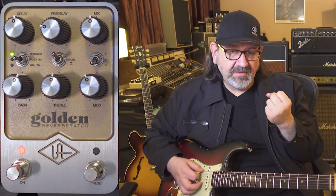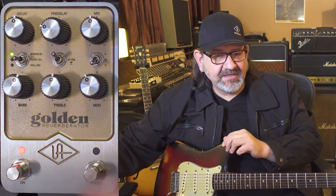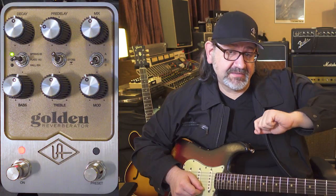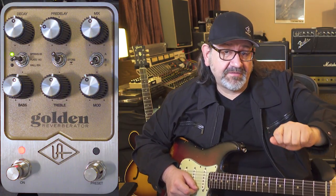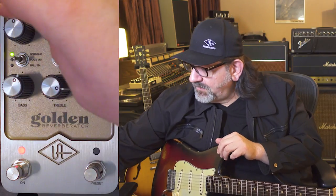We're going to add in the three controls, which are our regular mid decay — which is where decay is here — and we can map those original sliders from those units that had a bass slider and a treble slider for decay as well. So let's add in some treble decay and a little bit more mid decay.